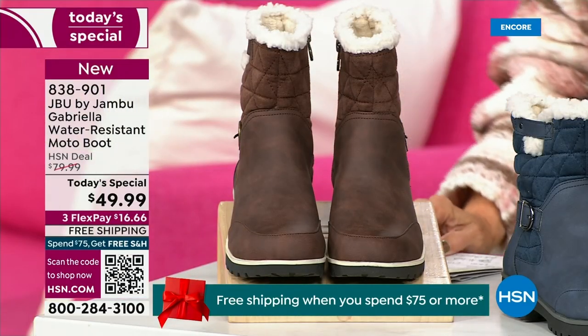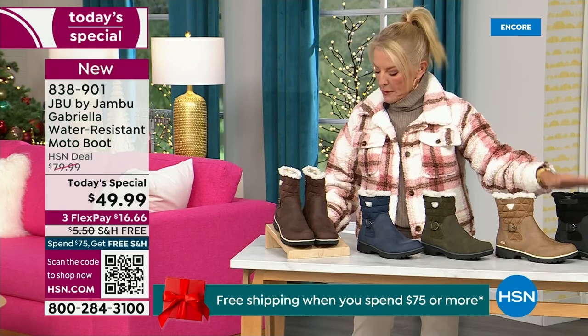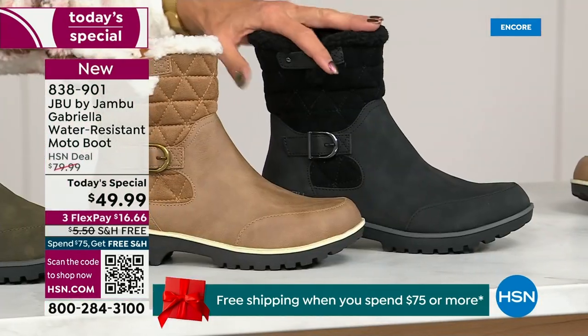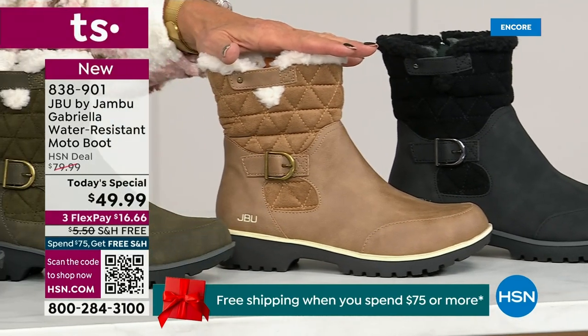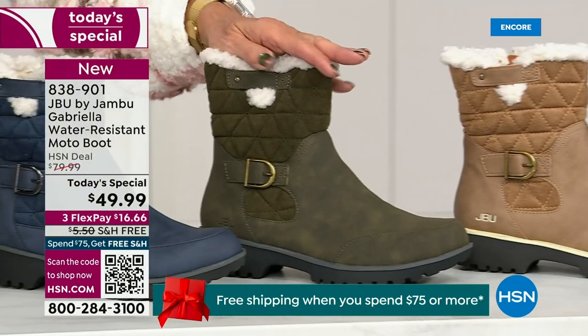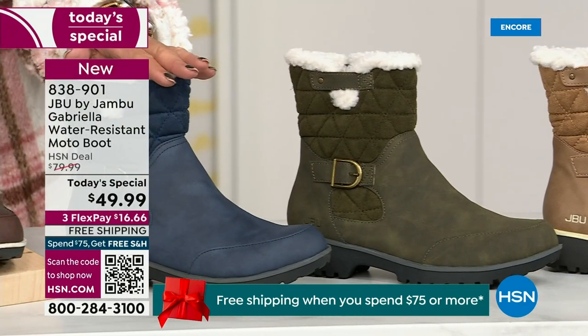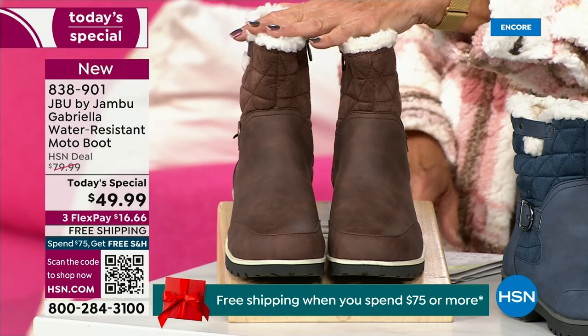Starting on this end, we have your classic black — always a perfect favorite. Then we have the beautiful taupe. How gorgeous is that pretty taupe? Then we have the beautiful olive, and of course we have the navy. And tonight I'm wearing this gorgeous brown that I absolutely love.